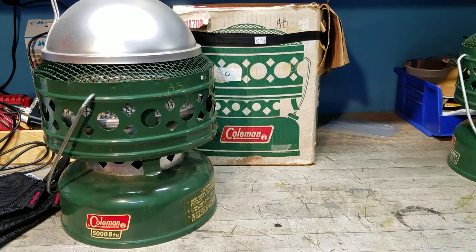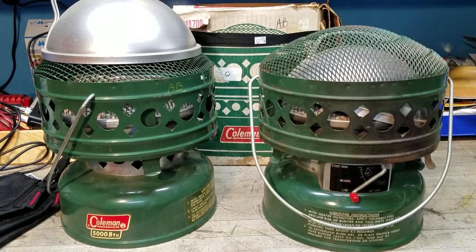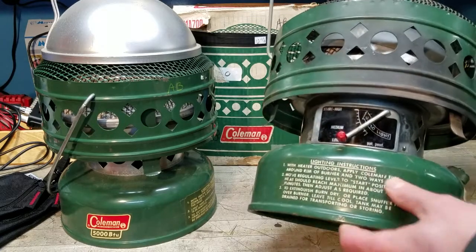All in all, heck of a score for $12.99. I probably won't ever actually light it — I know that might be blasphemy — but it's in such good shape I kind of want to just keep it that way and add it to my collection.